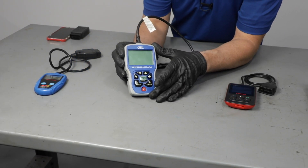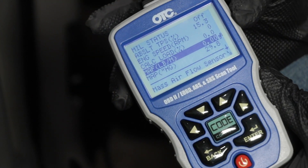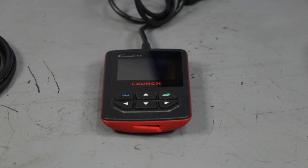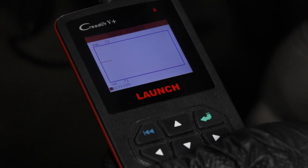Then you have a scan tool like this that will give you the codes. You can clear them, but you can also get some data and watch it in real time. This scan tool can actually do the same thing, but it can also graph, which may be helpful while you're trying to diagnose something.